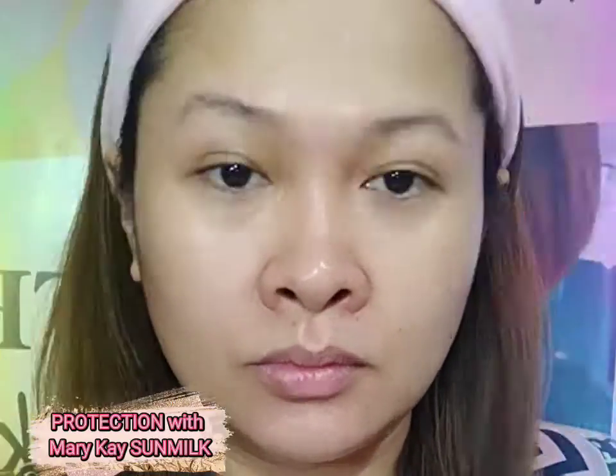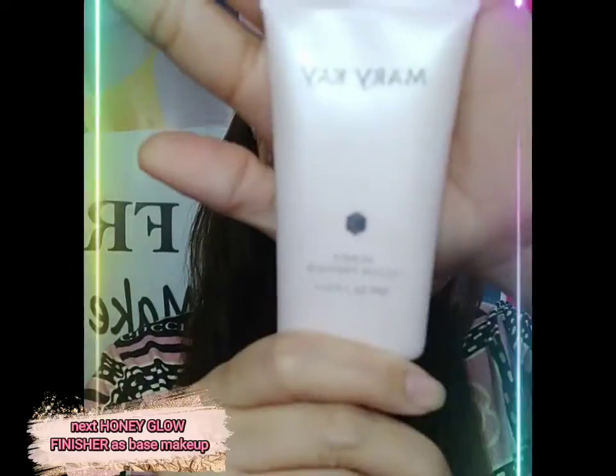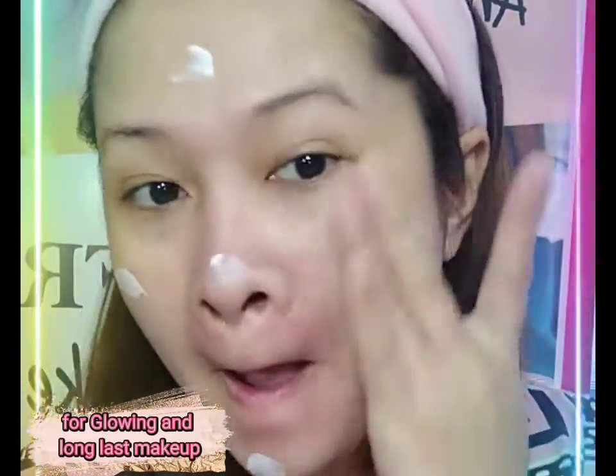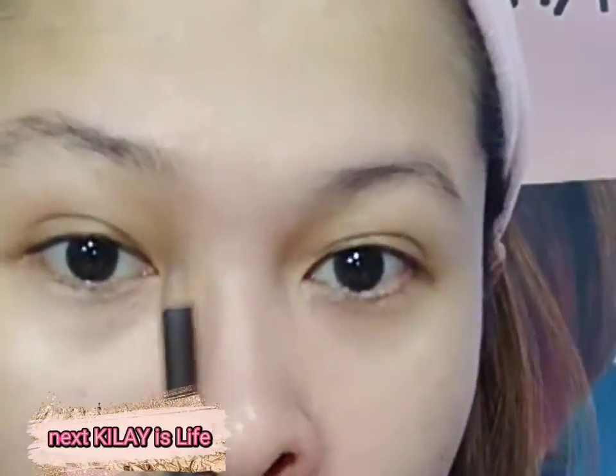Hi everyone. Project Reset Look Protection with Mary Kay Sun Milk. Next, Honey Glow Finisher is base makeup for glowing and long-lasting makeup, for additional hydration and glass skin effect.